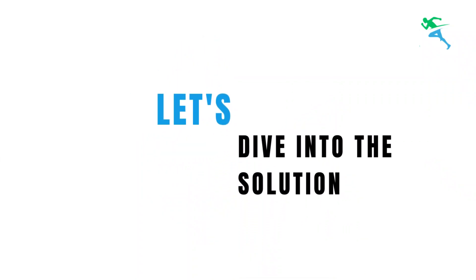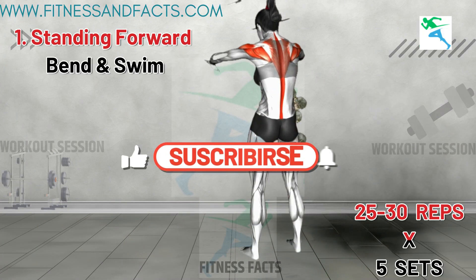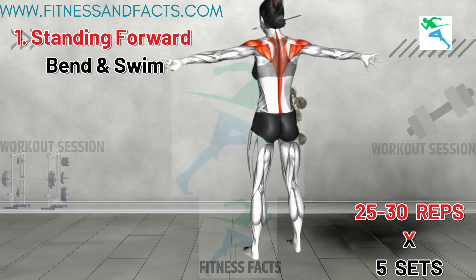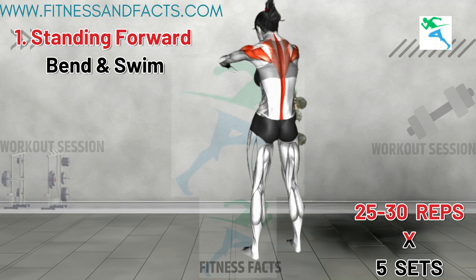Let's dive into the solution. Standing Forward Bend and Swim. Begin by standing hip distance apart with your arms raised in front of your chest, palms facing inward. Arch your upper back, tilt your pelvis backward, and slightly bend your elbows.